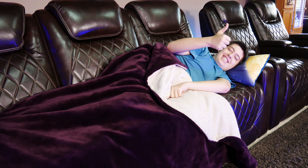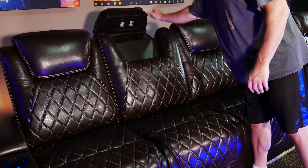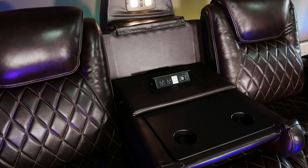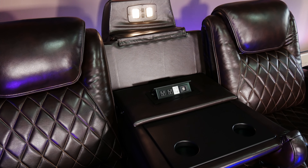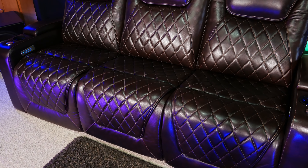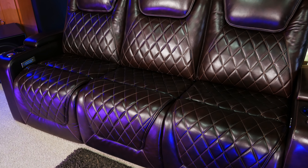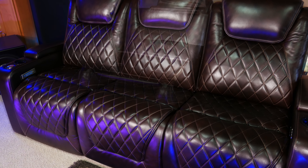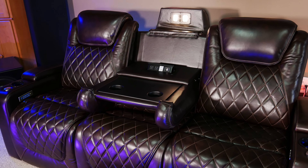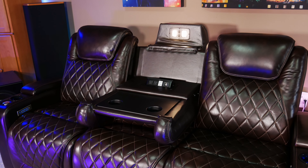Right now these chairs look like a row of three made into a couch, but just by pushing up on the headrest and pulling the back down to reveal the center console, we pretty much have a row of two seats with a table in the middle. This is really nice, because if you just need to seat an extra person every once in a while in your home theater, you can keep the center console up and it just looks like you have a regular row of three seats. But if you don't need to use that seat all the time, you can open up the center console, and basically this gives you a small table between the two seats.